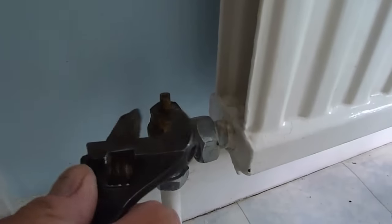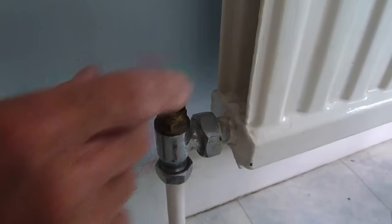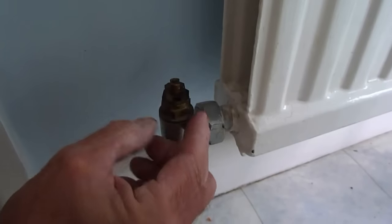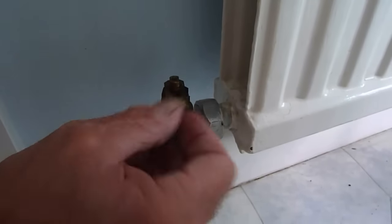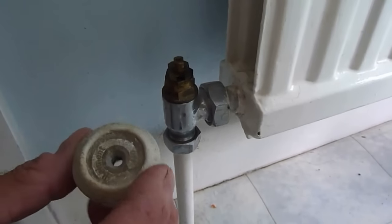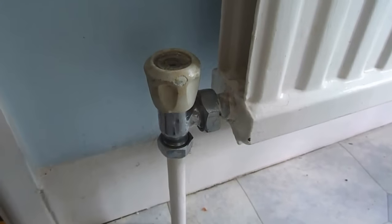Now put that nut back down where it was — really tight, but not so tight that the spindle won't turn. This particular valve, I think there's enough pressure on there. It's trial and error — you'll just have to wait and see whether it leaks. If it does, undo it again and put a bit more packing in until it stops. It will stop once you've got the right amount of PTFE tape around that nut. I'm pretty certain that's enough because I've done millions of these — being an ex-plumber, I know exactly how much it's going to need.